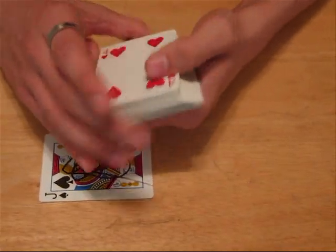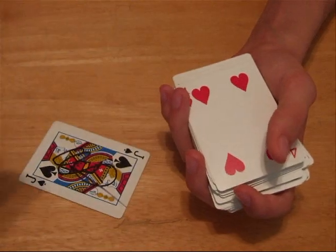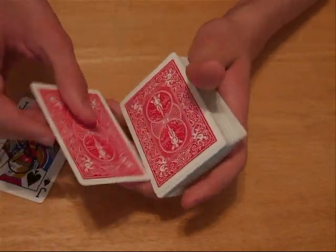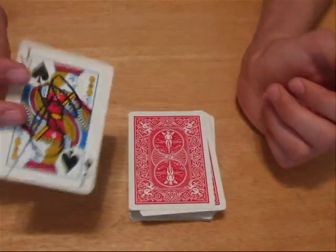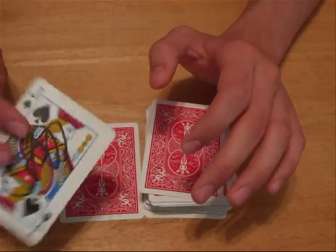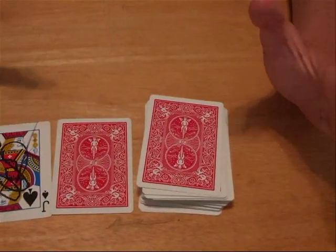If they say 'Can I look at the deck?' you're going to have to say, 'If I let you do that, I would have to kill you.' Because it's a double-back card. But you can just have fun with it — you can make up a joke or something. That's basically how to do that. It's a really cool trick. It definitely gets your attention, because they're not expecting it to turn blue. So when it turns blue, that just adds a whole other weirdness to it.